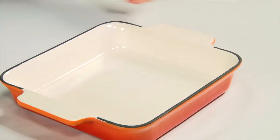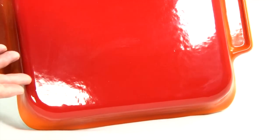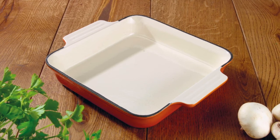Turn the dish over — the base is suitable for gas, halogen, electric, ceramic tops and even induction cookers, as well as in the oven. So you can seal meat on the hob before roasting in the oven, heating evenly to avoid hot spots.